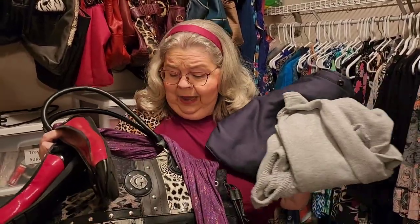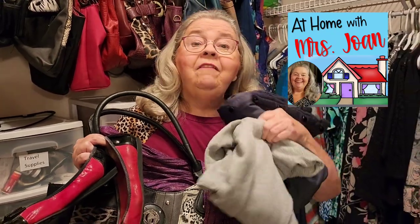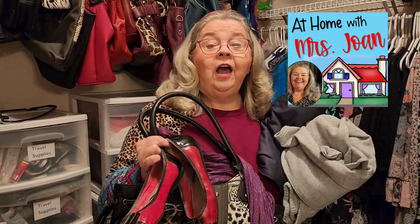Are you overwhelmed with closet clutter and you just can't tell where everything goes? You think you don't have anything to wear, but you've got hundreds of things in here? Well, today at At Home with Miss Joan, I've got five tips to show you how to put your closet together. You're going to love it. I did it today for mine and Preacher's closet.